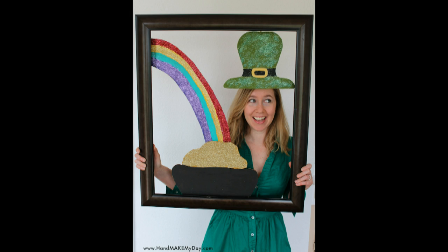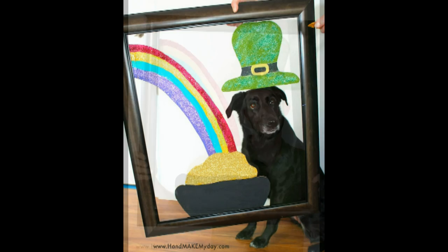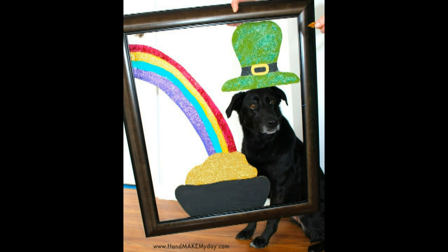From handmakemyday.com you can add a little crafty fun to your St. Patty's Day festivities by creating a photo op that will transform everyone into a cute leprechaun. This is great for the guys, the girls, or your favorite furry friends.